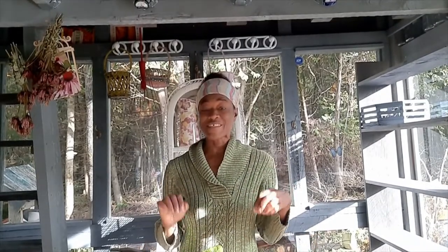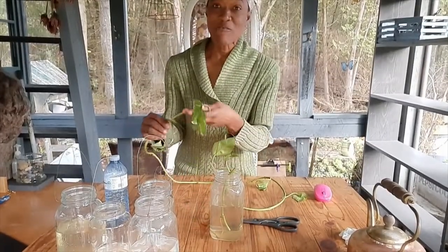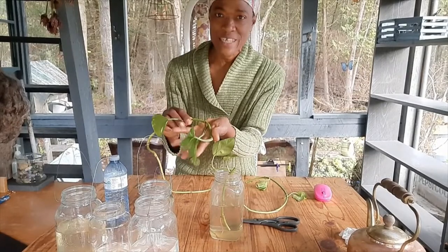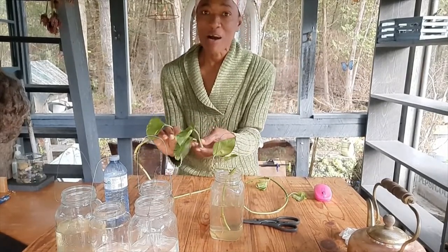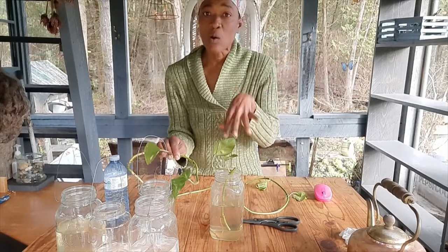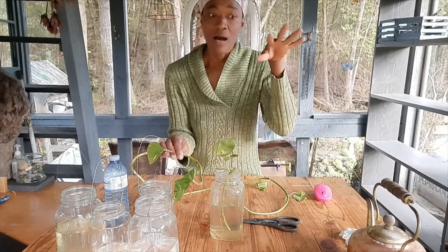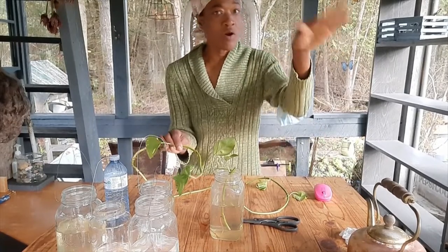I grew up with this houseplant in Jamaica, and the way we used to propagate the plant is by cutting pieces of the main plant and putting them in water for them to root. The subject of this lesson is the pothos plant. We don't call it pothos in Jamaica — we call it creeper, because you'd often find it outside in the garden, creeping on the ground or up trees.